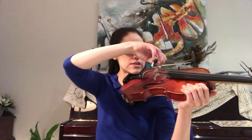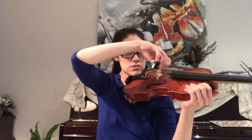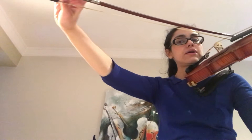Now let's try it on the G string. For this one, we're going to lift the elbow a little bit higher. Keeping that bow nice and stretched.